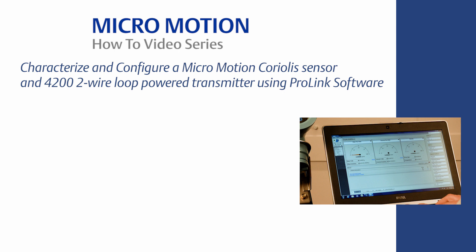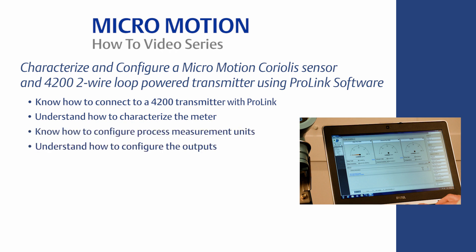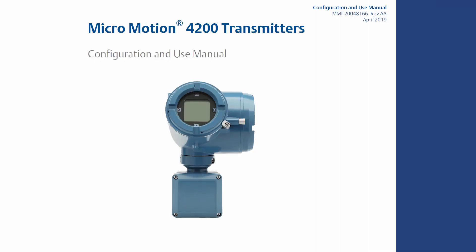The learning objectives for this video are the following: know how to connect a 4200 transmitter with ProLink; understand how to characterize the meter; know how to configure process measurement units; understand how to configure the outputs; know how to save and load the characterization and configuration; understand how to download historical files; know how to run smart meter verification; and understand how to configure the transmitter display. For the complete set of configuration instructions, please refer to the 4200 two-wire transmitter configuration and use manual.